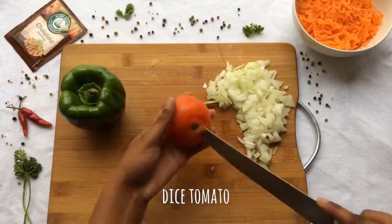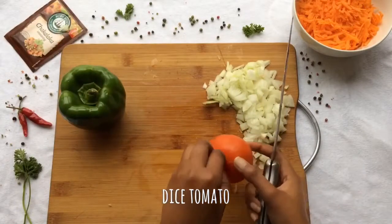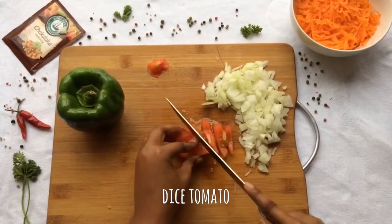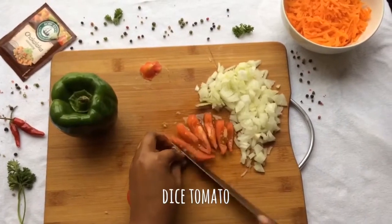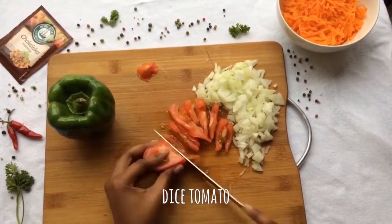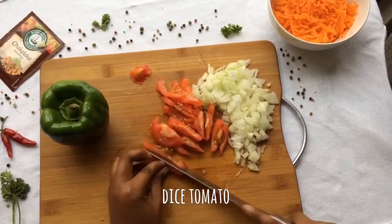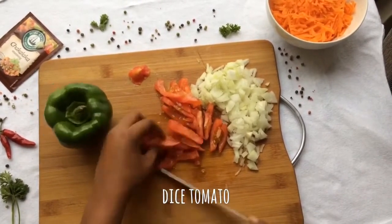Dice a tomato. Make sure you wash all your vegetables before you chop them up. You can use either one or two onions and tomatoes for this recipe.